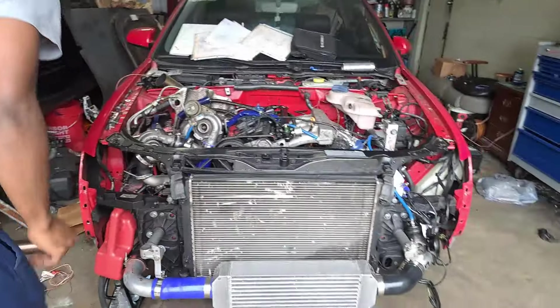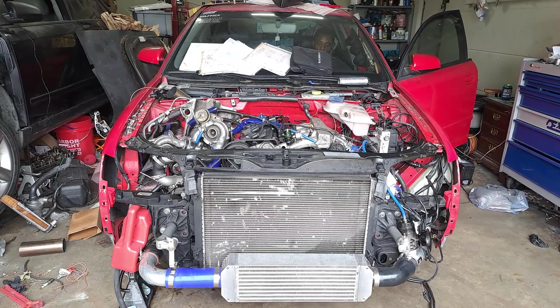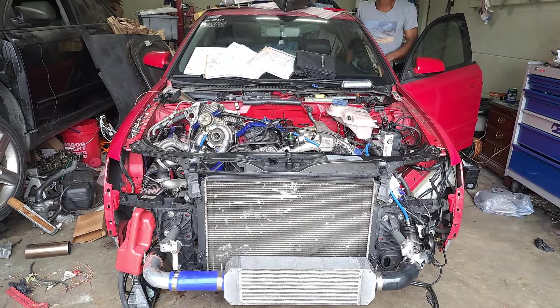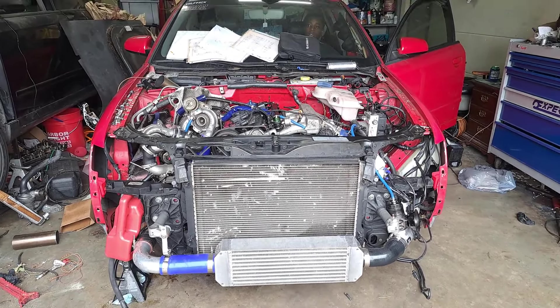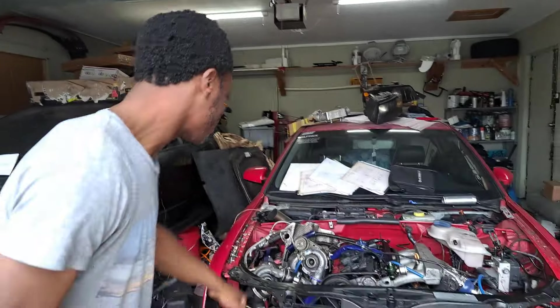It got too heavy. Alright, let's get some reps. Turbo still not spinning, turbo still not spinning.